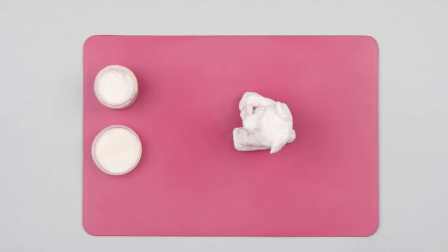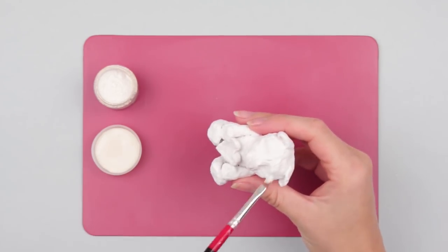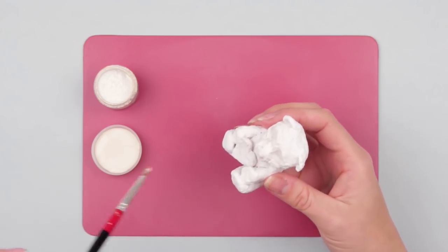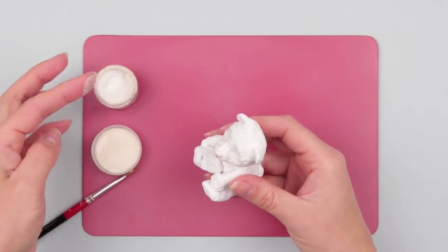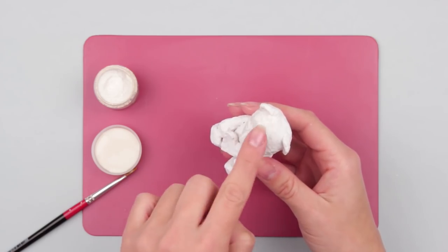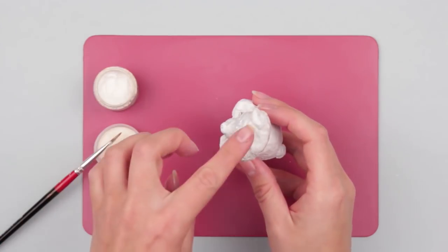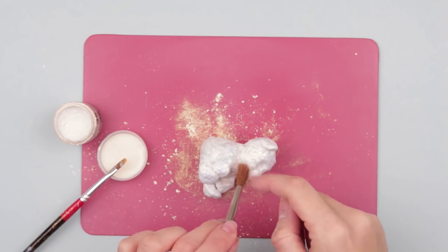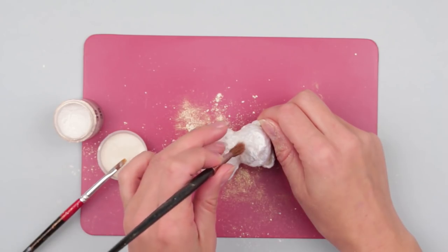Decorate the bear with light glitter when dry. Use white glue and a brush. As the glue dries fast, apply the glitter to small areas. Cover the snout with the glue. Dip your finger into the glitter and attach it to the glued area. Use a brush for the areas which are hard to reach. Dip the brush and shake the glitter off to the bear.